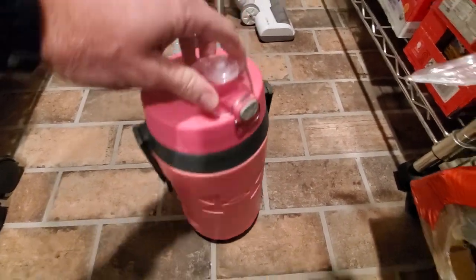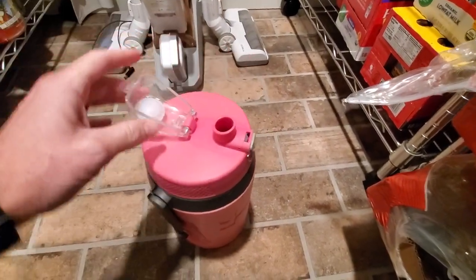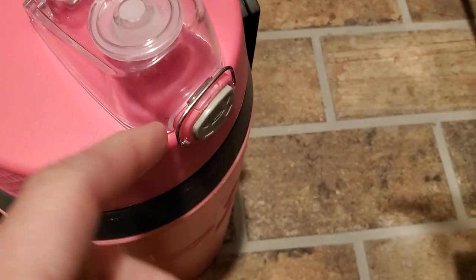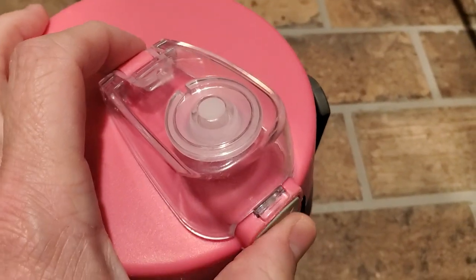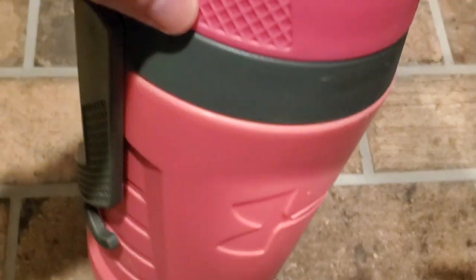My kids love them. Some of the features here that are important to pay attention to is the ability to seal the top. To undo it, you're just going to undo this little metal latch, which is nice, and then you just literally pop the top with the gray. That gives you plenty of drinking capabilities, and it obviously unscrews here too.